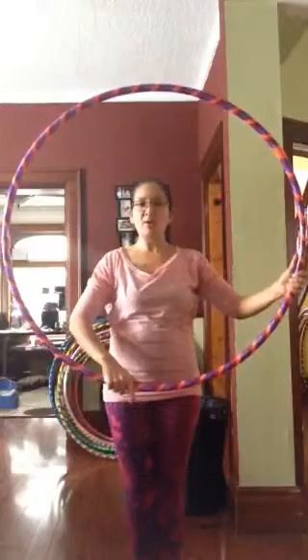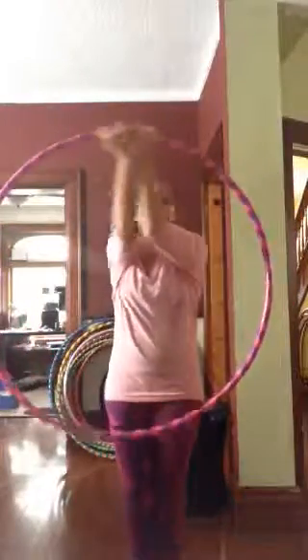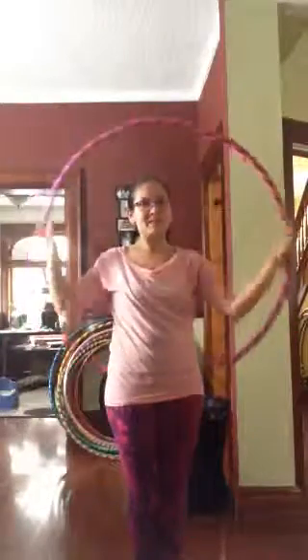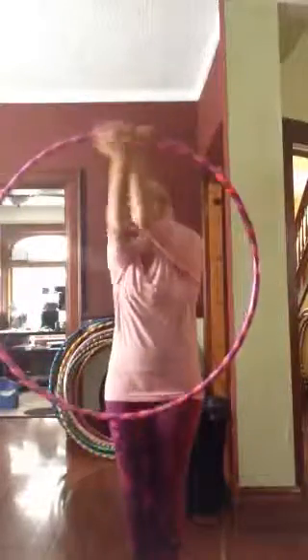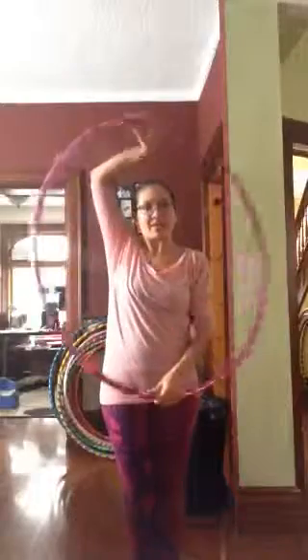Put your right hand at the bottom of the loop and we're going to go into our two-handed isolations for 1, 2, 3, 4, Koi roll, 5, 6, 7, 8. 1, 2, 3, 4, 5, 6, 7, 8.